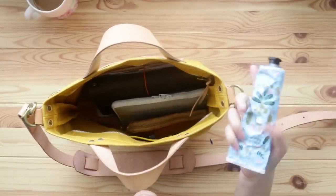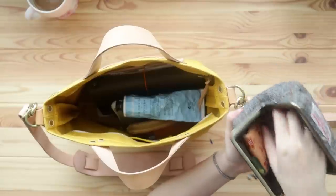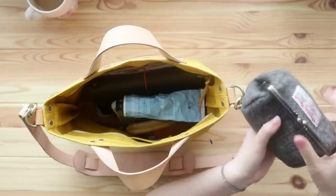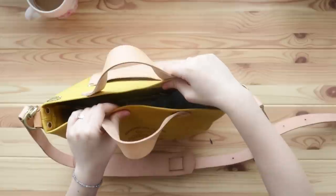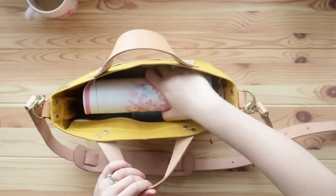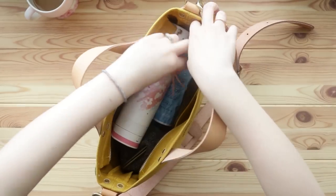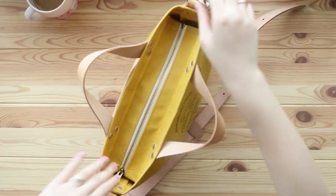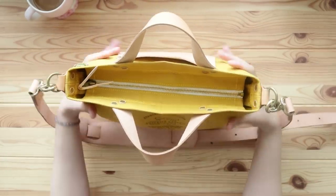I'm putting my wallet in the bag. Then of course I have my hand cream, and this little pouch I showed you before — I put my keys, eye drops, lip balms, lipstick, and small items in there. I tuck that inside. And because I like to have my bag closed, I'm going to put my water bottle in like this, pull it up, and close the zipper. There we go — it's perfect!